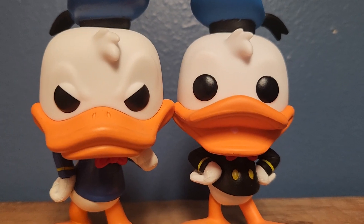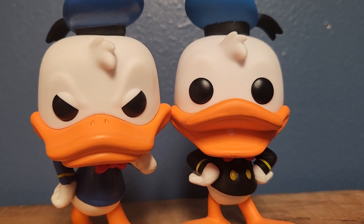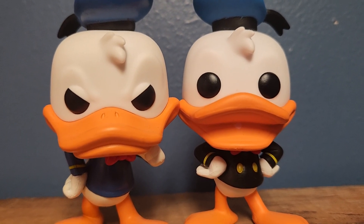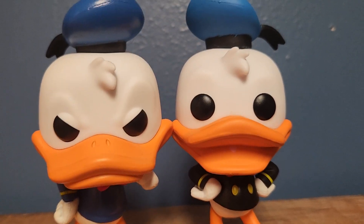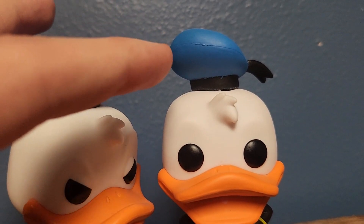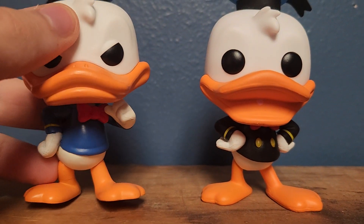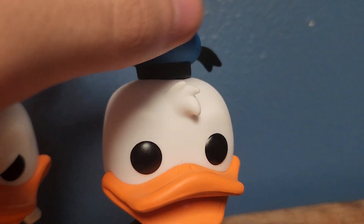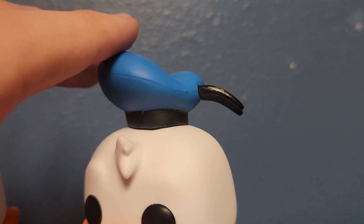This one's got his mouth open, as opposed to some of the other Donald figures we've had a look at recently. I don't know if this is the first one that's had his bill open. Also, the color on his hat is different — this one's more of a navy blue and this is more of a dark blue. They both look great, but I think this one definitely nails it. It looks a lot more accurate to Donald's hat just because of the color.